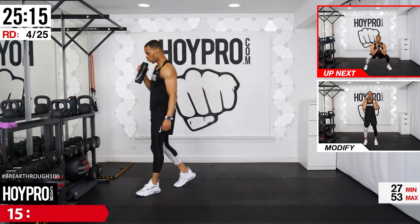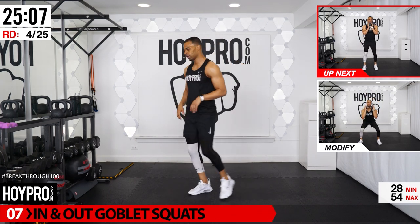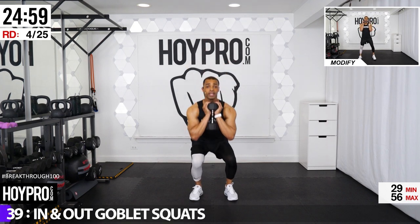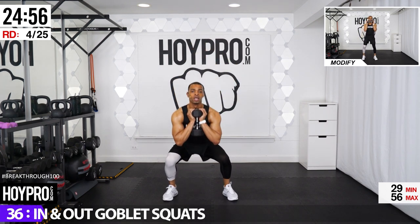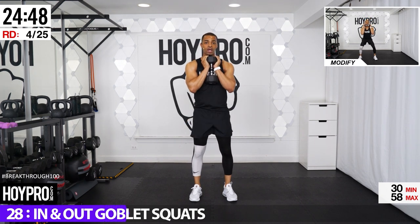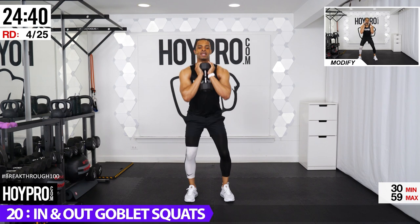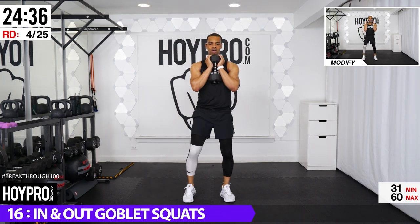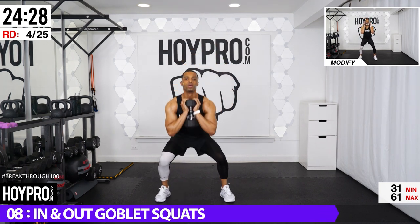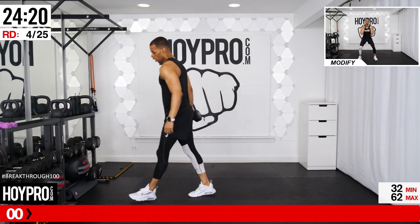We're going for in-and-out goblet squats. Grab a medium weight. Narrow squat, squat on the left, narrow, squat on the right. Grab your weight, let's go. Bring it down, up, towards the left, and back, towards the right. Come all the way up before you start to move over — up, then move. Sitting in an invisible chair. Give me that wide squat. Breathe.